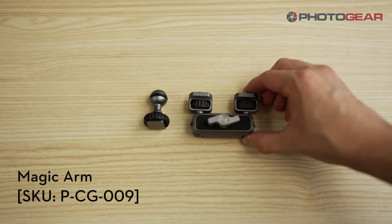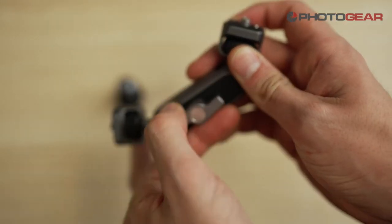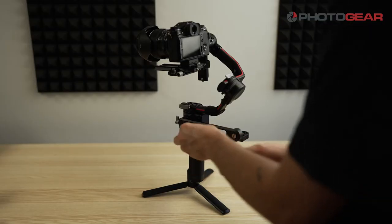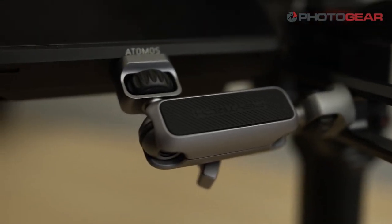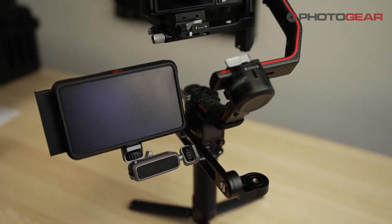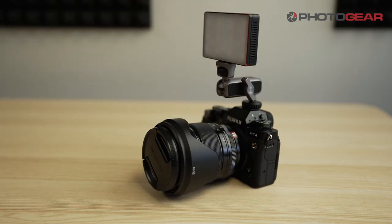Next is PGY Tech's Magic Arm. It comes with a shoe mount adapter so you can fit this onto any and most cameras. This is great for attaching monitors to your camera or gimbal and also for putting small LED lights onto your camera for some extra light. The Magic Arm has a quarter inch thread on each side, so any accessories that take quarter inch threads will also fit on this.